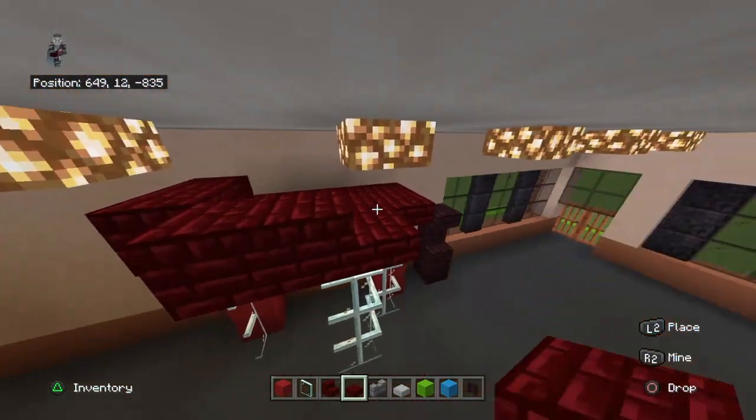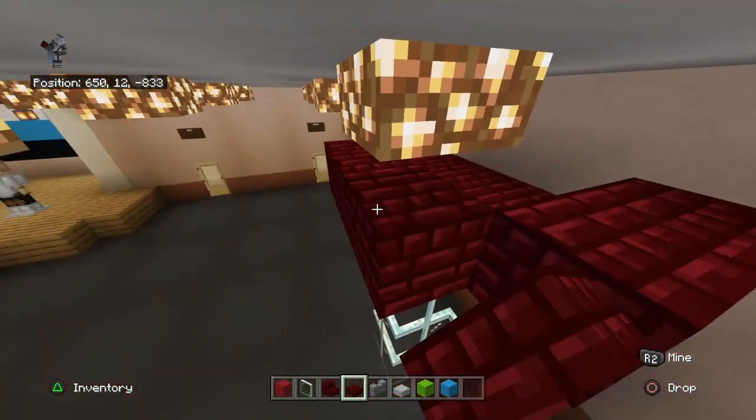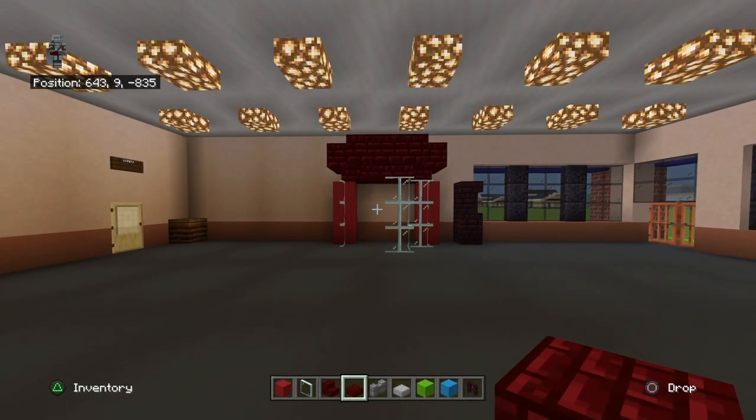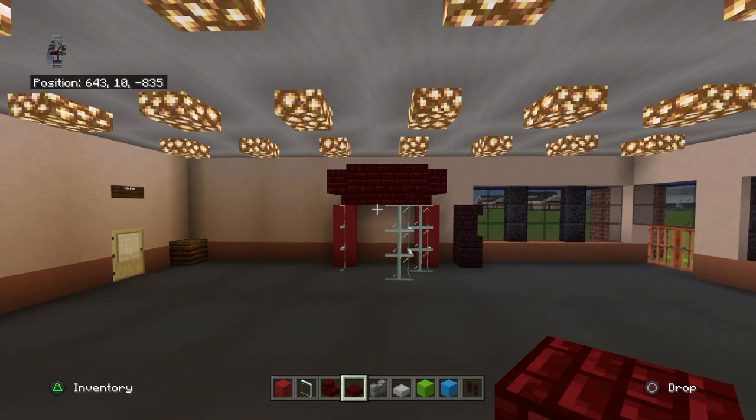Count back two and right one and place three tall glass panes, then red concrete to the right. Place upside-down red nether brick stairs on top of all the panes. Fill in the center with red nether brick slabs and trim the top with red nether brick slabs. It's supposed to be a little ticket booth where tickets fly out.